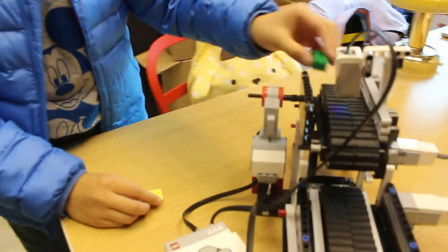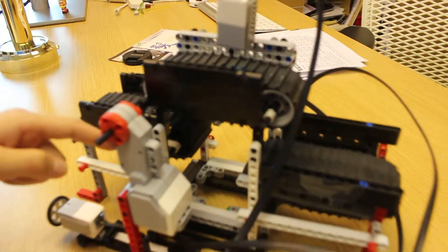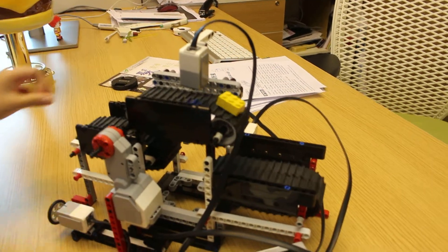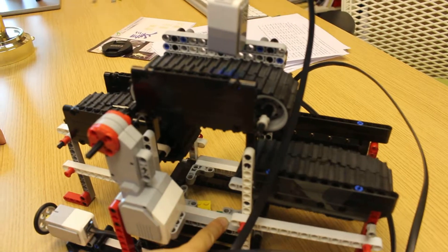This is a Colorado. When it senses the screen, it's going to go left and it pushes it right into the box inside here. And then when it senses yellow, it's going to go right and then pushes it into the same box right here.